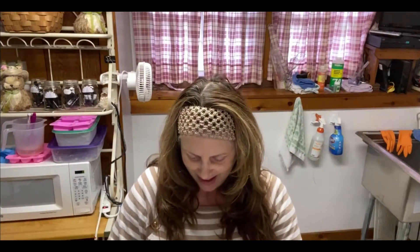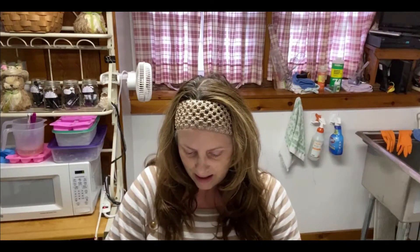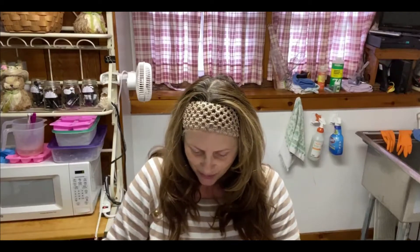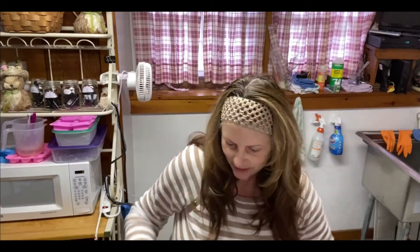Hi, it's Barbara at Imagine Soapworks, and in today's video I'm going to be doing something a little bit different. As we're all home with a little bit more time on our hands, I dreamed up something new. So today I put together a clay mask, because of course I had all the ingredients. I'm going to put some on my face and show you how to put it on, and I'll tell you all about it.